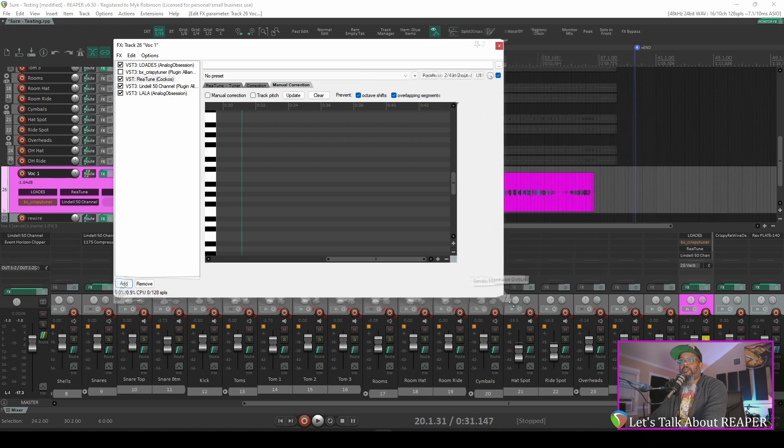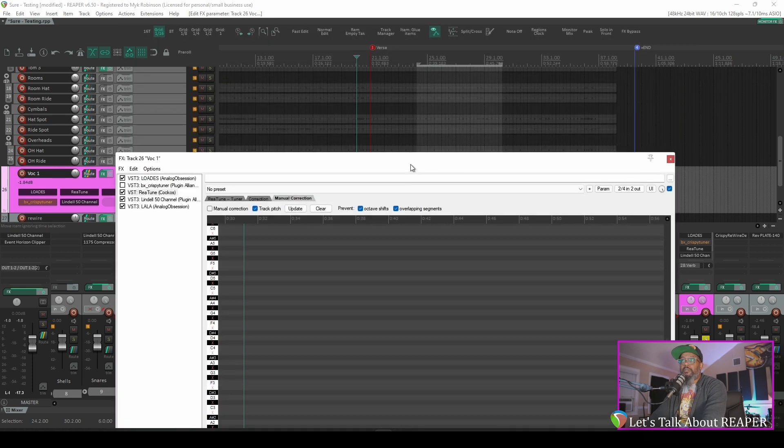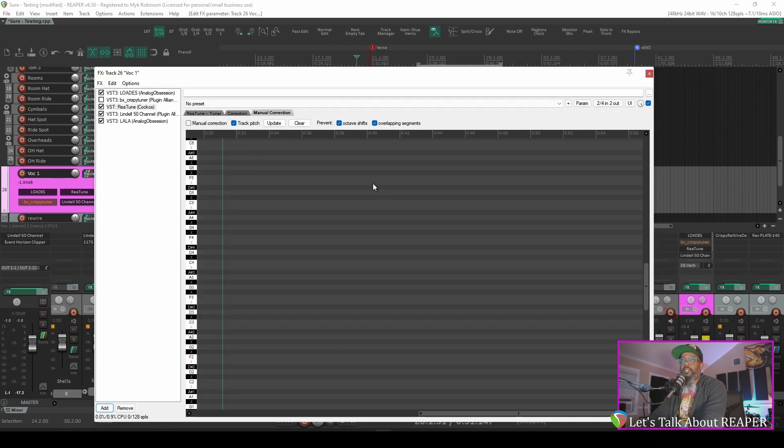Open this up a bit where we can see, and if we take a look at the piano roll on the left, we've got red X's on every note that is not in the key of the song. The first thing that we'll need to do is to track the pitch. We'll have to suffer through my vocals once again and allow this to capture the vocals. I'll make sure that I'm back at the right place, right before the verse, and let's play this through and allow Reatune to capture those vocals. You'll begin to see it plotting the notes on the piano roll.